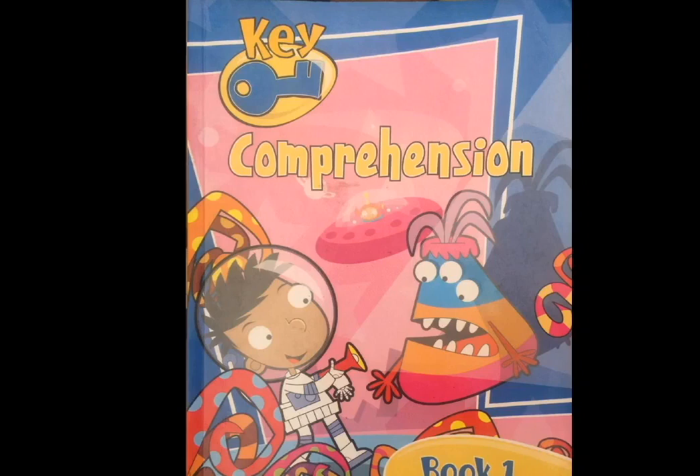Comprehension is an ability to understand something, for example through stories, poems, following instructions, and through pictures too. We will learn English through comprehension in a fun way to improve listening, reading and writing.